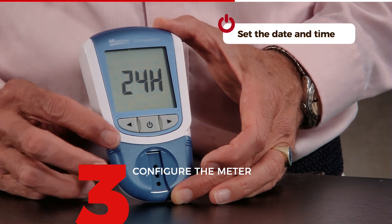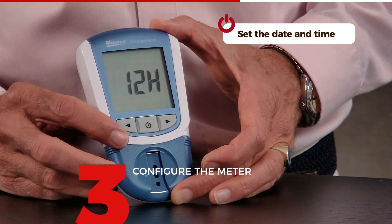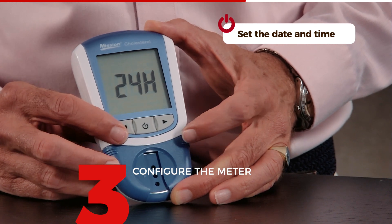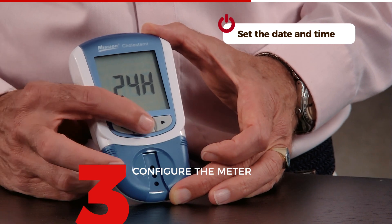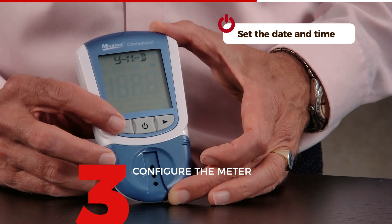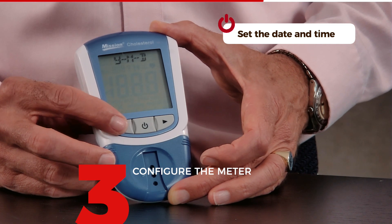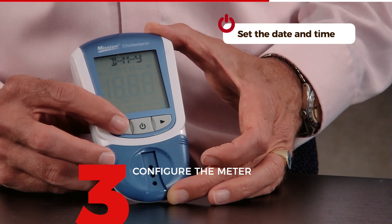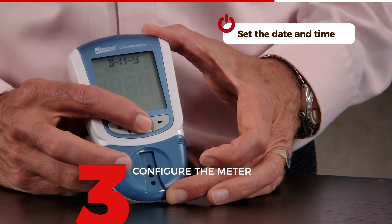The next setting is 24-hour or 12-hour clock. If you want afternoon 2 o'clock presented as 14:00, choose 24-hour. If you prefer AM or PM, choose 12-hour. I like a 24-hour clock, so I confirm. The next thing is how you want the date, month, and year presented on the screen. It's an American device so it defaults to year-month-date, but you can also choose day-month-year, which is used more in Europe. I'm going to confirm for day, then month, then year.